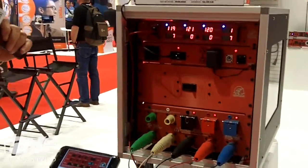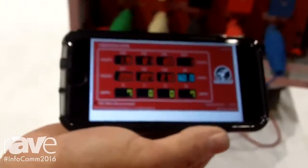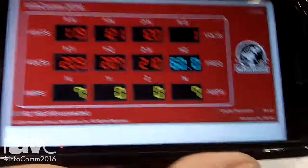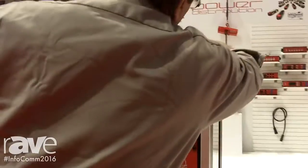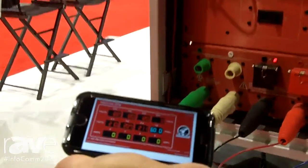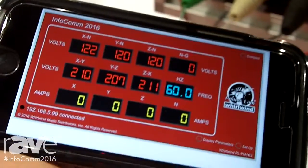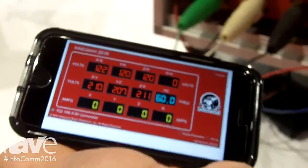I just turned on a toaster and if you take a look you can see I have seven amps going to the toaster. And now I'm going to turn the toaster off and you can see now my meter has registered zero — we're drawing zero amperage from that leg.